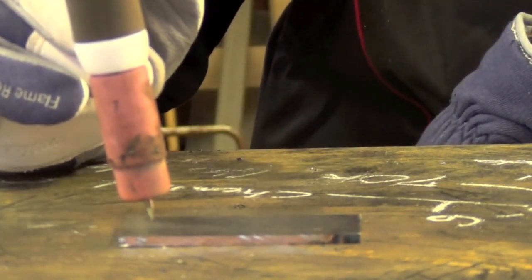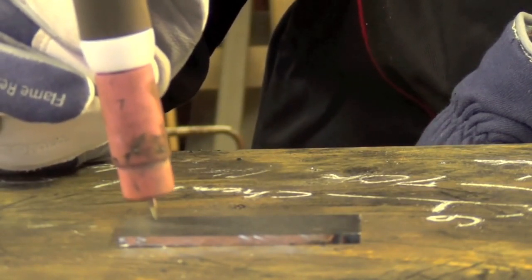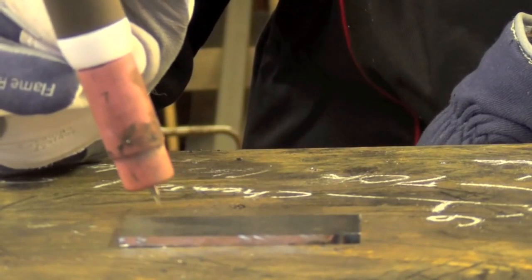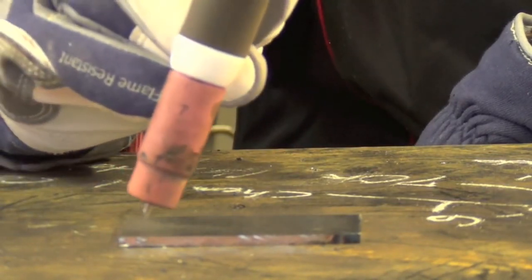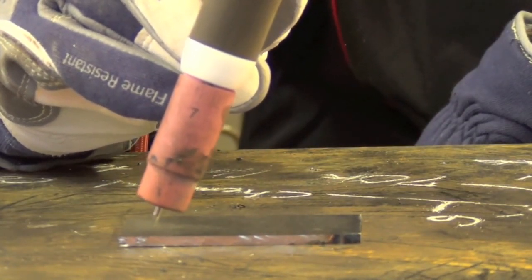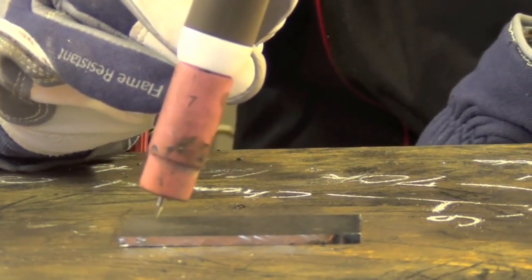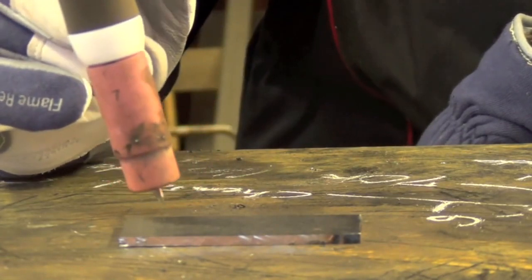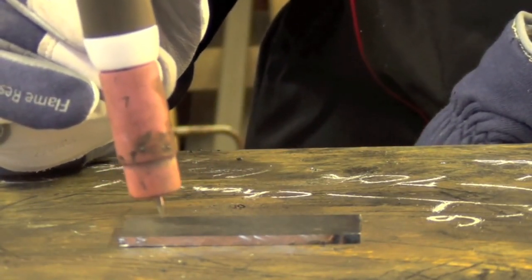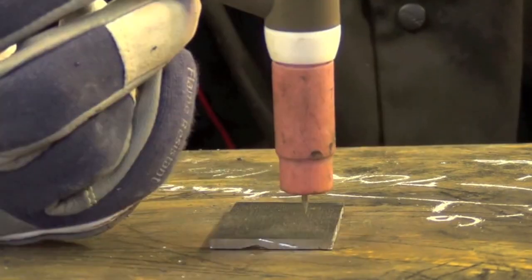The next thing to talk about is push angle. When you TIG weld, you pretty much always want to go perpendicular to your surface or with a slight push angle. Backhand TIG welding does take place, but it's really rare and not something I'm going to cover. Nine times out of ten, for general purpose TIG welding, you're going to want to use a slight push angle.